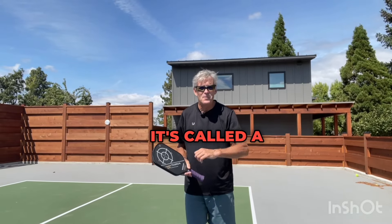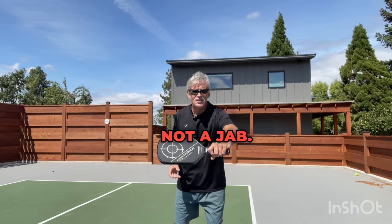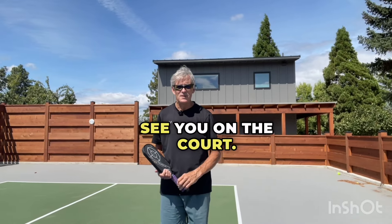It's called a punch, not a jab. See you on the court.